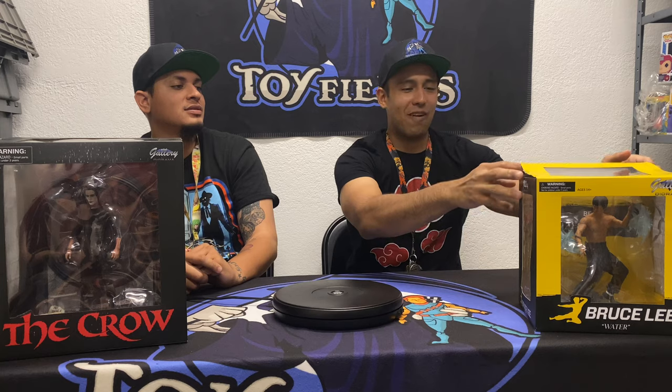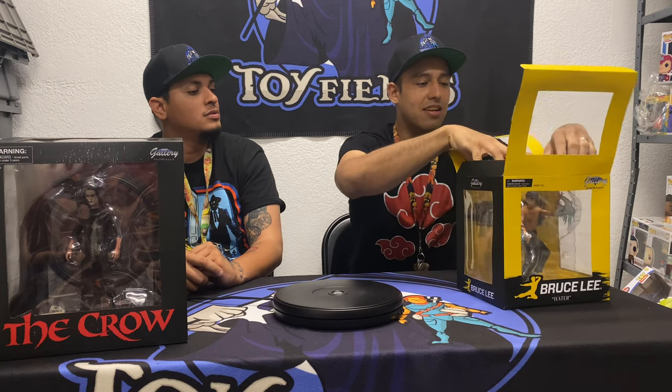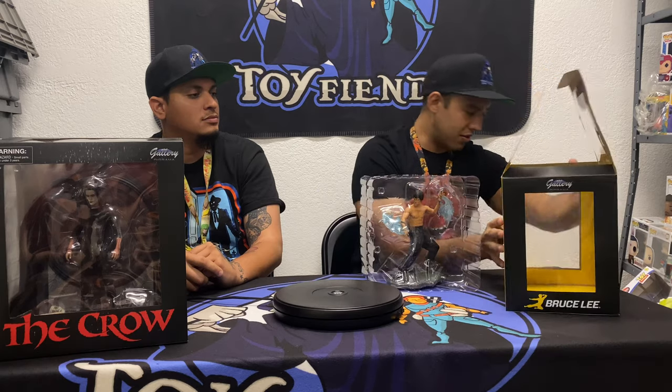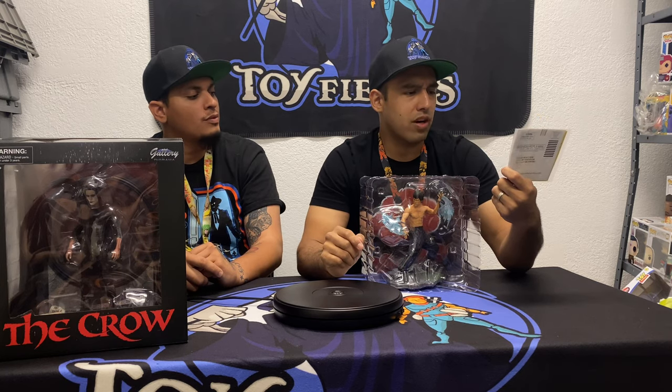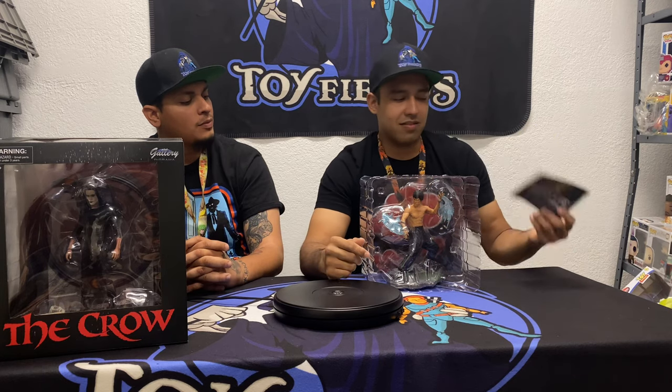We're starting with Bruce Lee. We've already got these sort of open so we don't waste time on camera struggling with packaging. It's very secure packaging with a plastic insert. There's a little brochure in here that gives you more information about the statue itself. It also lets you know it's an official Bruce Lee licensed product — his daughter runs the organization behind his name, so this is not a knockoff.